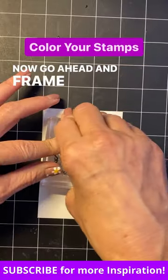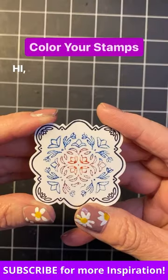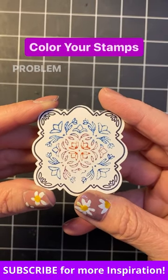Now go ahead and frame your image just to make it pop. Look at those beautiful colors. Problem solved!